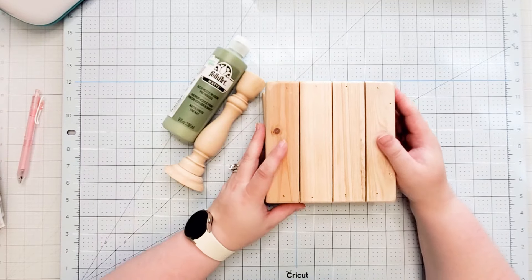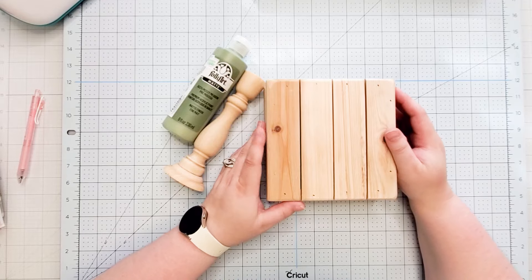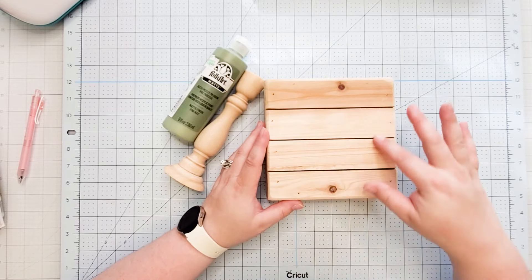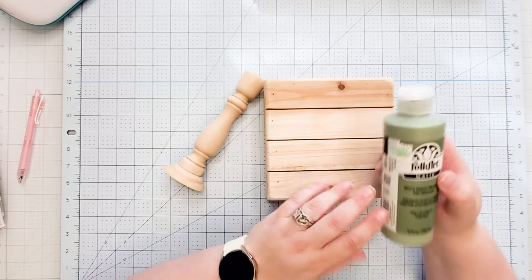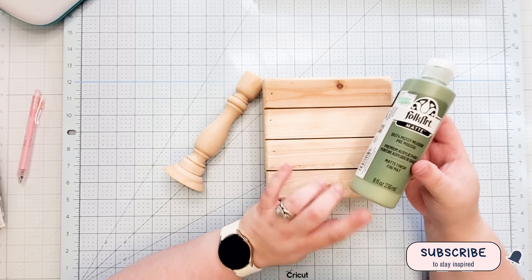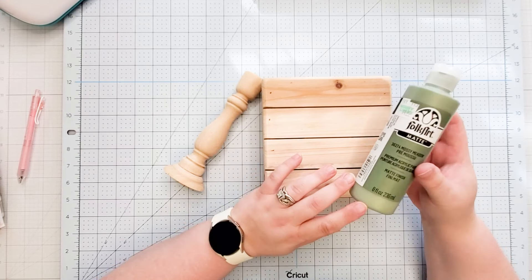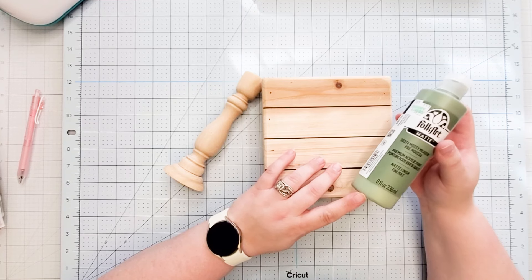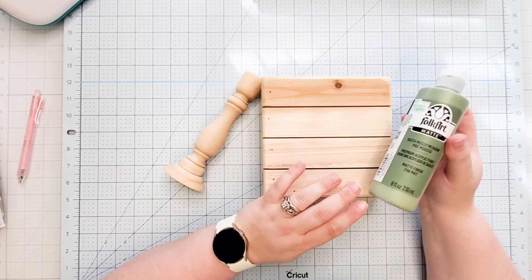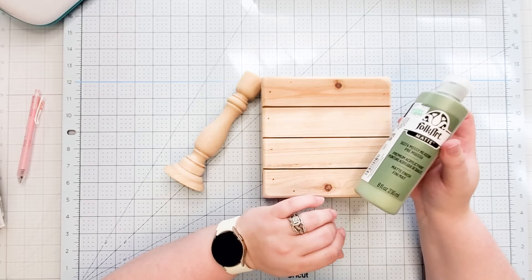I actually want to do something really cute with these — I kind of want to do some type of wreath using a stencil. I bought this color — mossy meadow — because I really liked the green. However, it's a little bit too dark for my taste. I tried to find the green I wanted but could not find it at Hobby Lobby, and I didn't have time to go to Michael's. But I bought it knowing that even if I add some white paint to lighten it up, even if it doesn't turn out the exact color I want, it's still a good color for spring and also for fall.